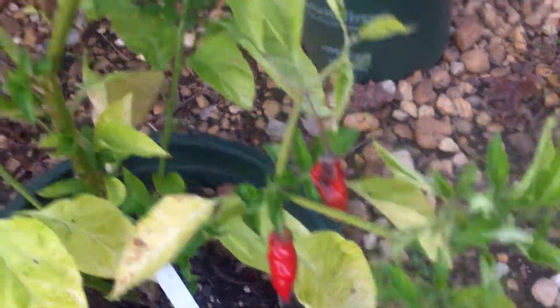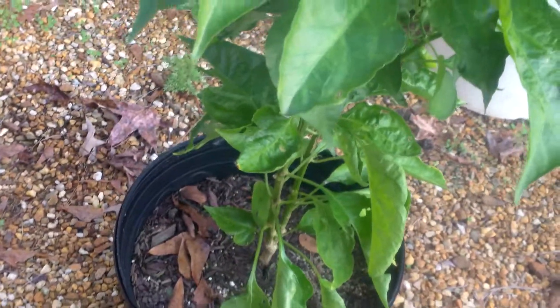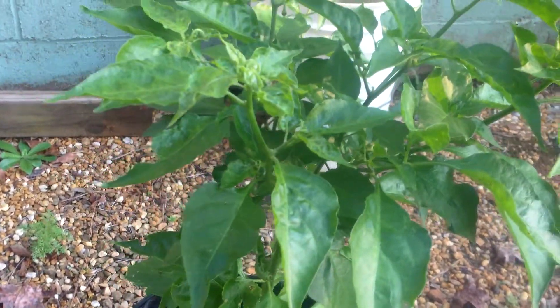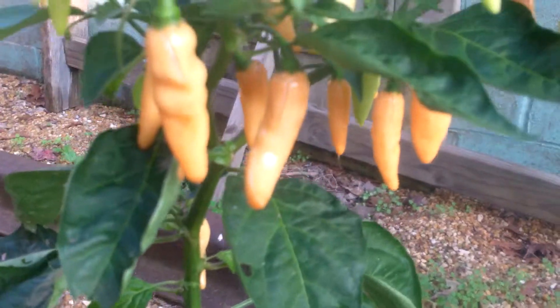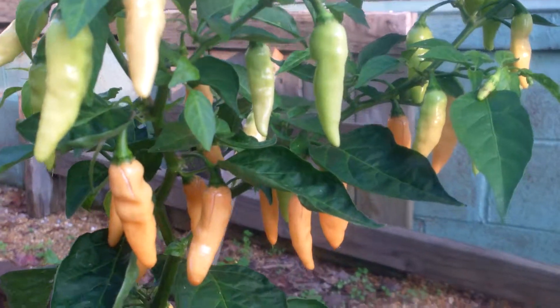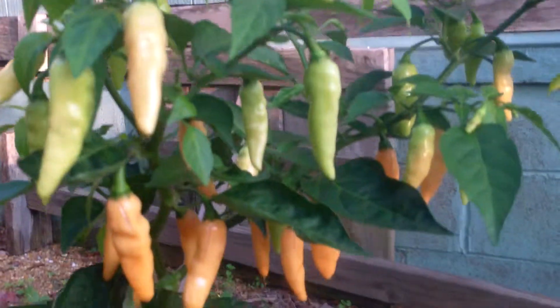These three over here — I'm fixing to show you — this is an F2 generation that I grew this year of the Tabasco habanero hybrid. That's Tabasco habanero crossed with itself, the F2 generation. This one doesn't have any peppers, but this one I kind of like — it's sort of a peach color. From what I've been told by others who've tried it, it's very hot, very very hot. It's an interesting color and shape.